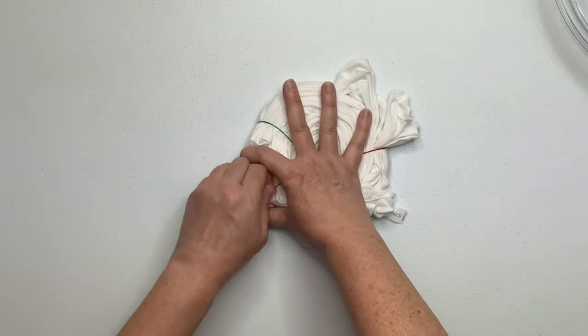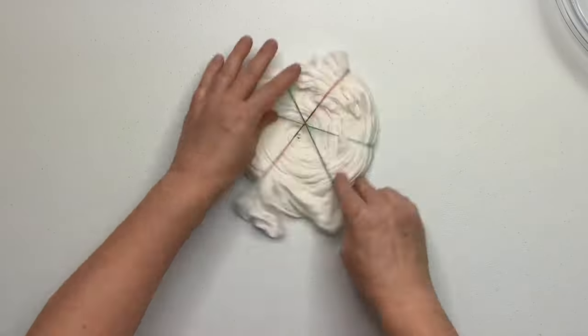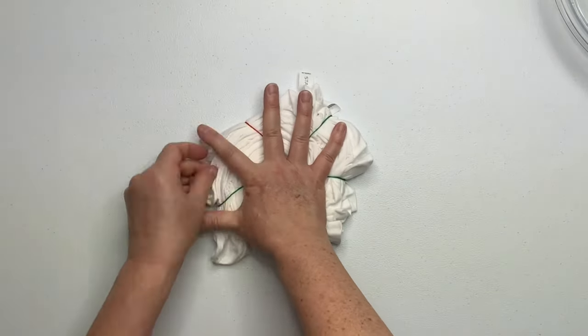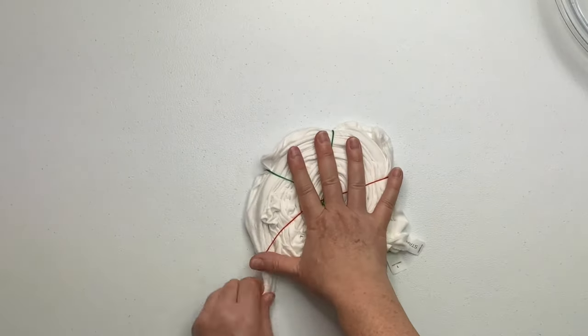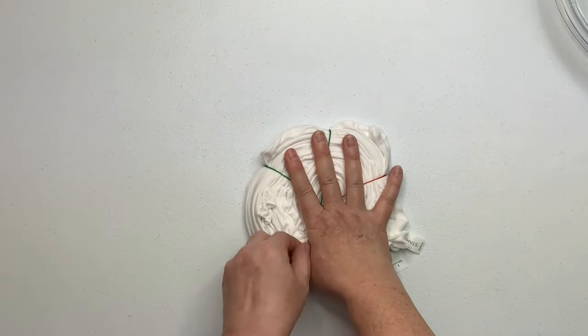I'll just go around and around, pulling on all of those loose tails, until when I pull on them, nothing else happens. It creates a nice tight spiral that you're able to pick up, move around, flip, without it falling apart on you.